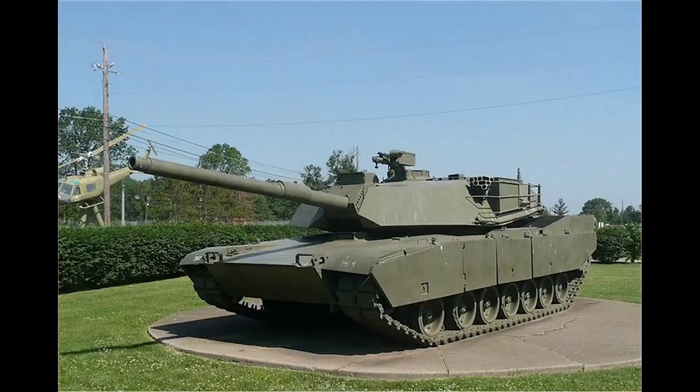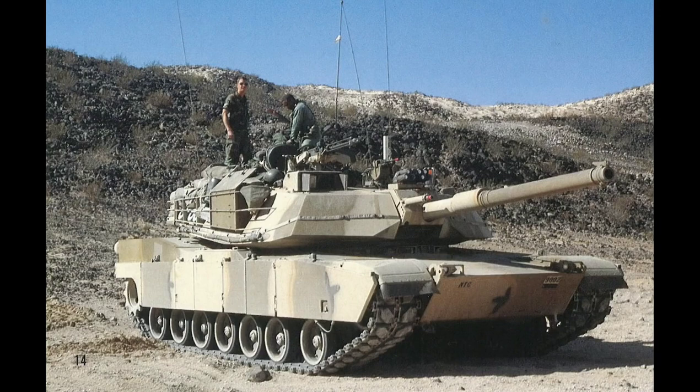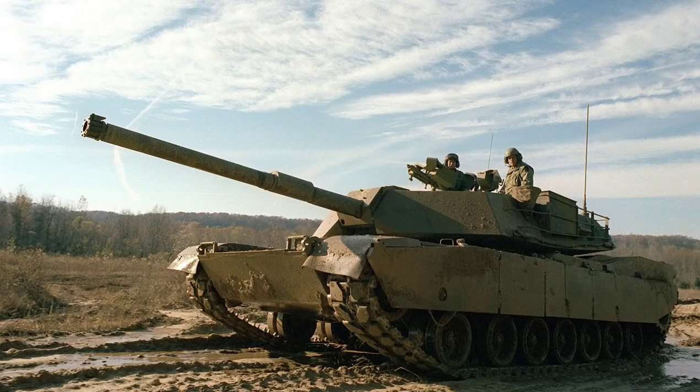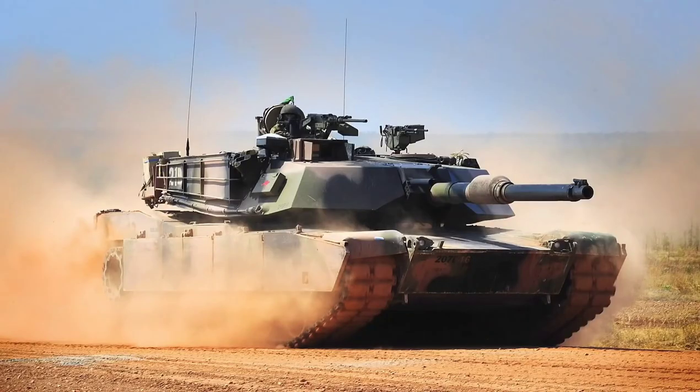The first produced M1s are much lighter than the current M1s — their combat weight was 58 tons. Reports indicated that the armor protection of the tank was not good enough, and the firepower was claimed to be quite low. Upon such complaints, the Pentagon stopped production of this tank in 1985 and decided to make an update. Since 1985, work began on the new version of the M1 tank, the M1A1.